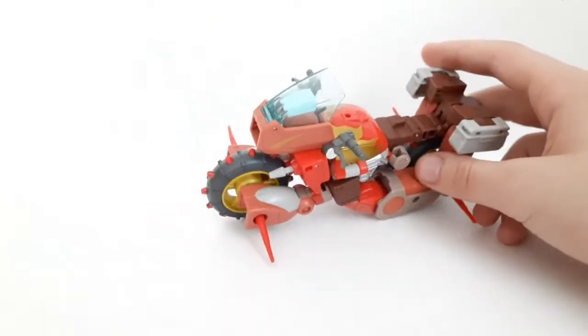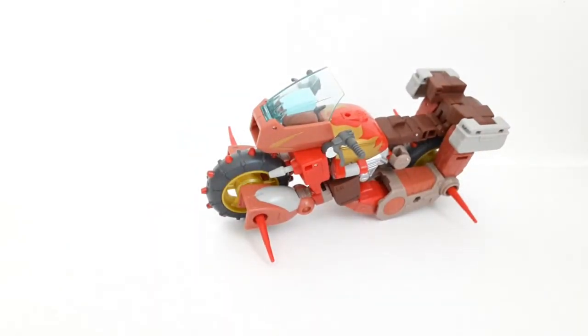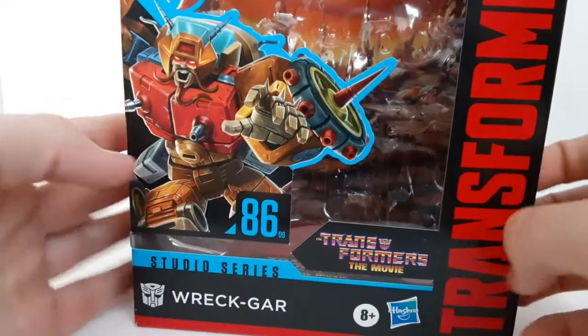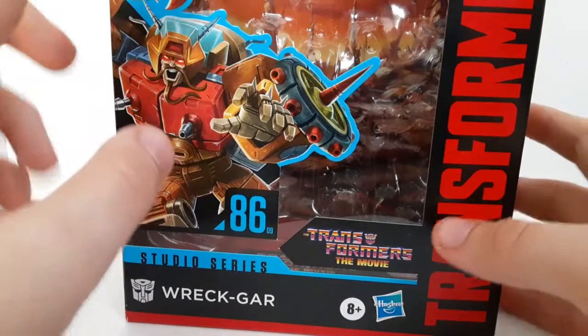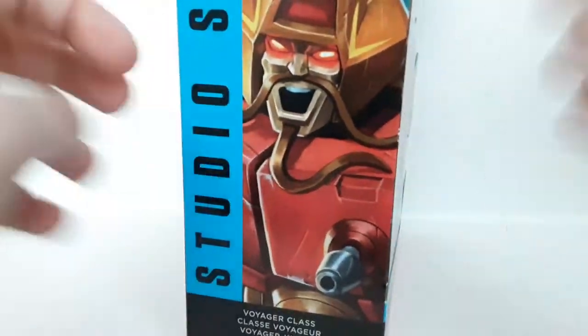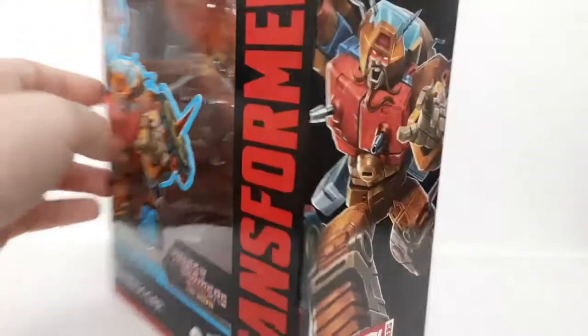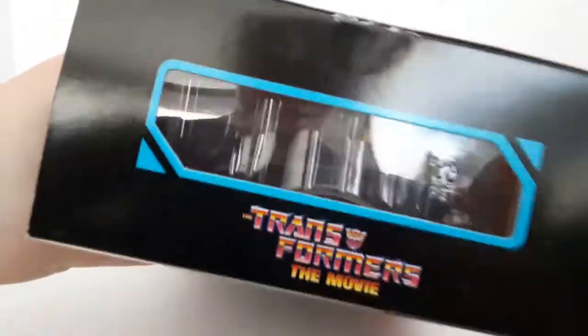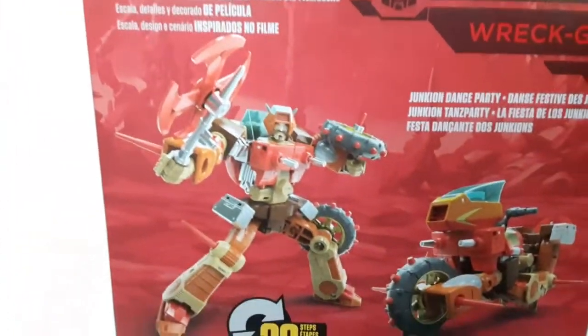Before we get further into this, let's take a look at the packaging — it's a pretty rare thing I do. So this is the packaging that this guy comes in. He is Studio Series A609, you got Wreck-Gar here, Transformers the Movie, and an up-close shot of that artwork. On the back you've got the big screen backdrop and the Junkion dance party and all that.